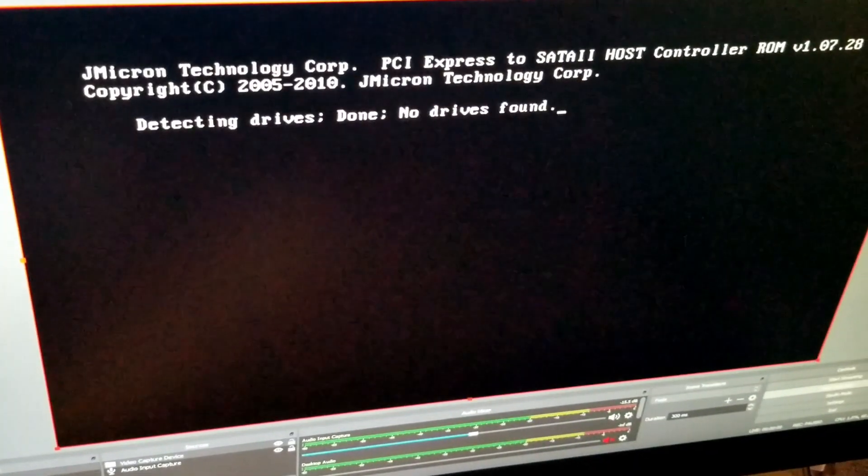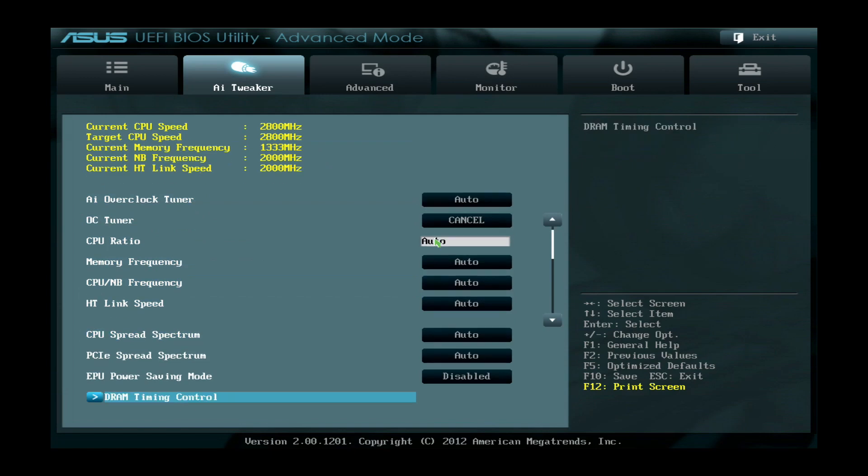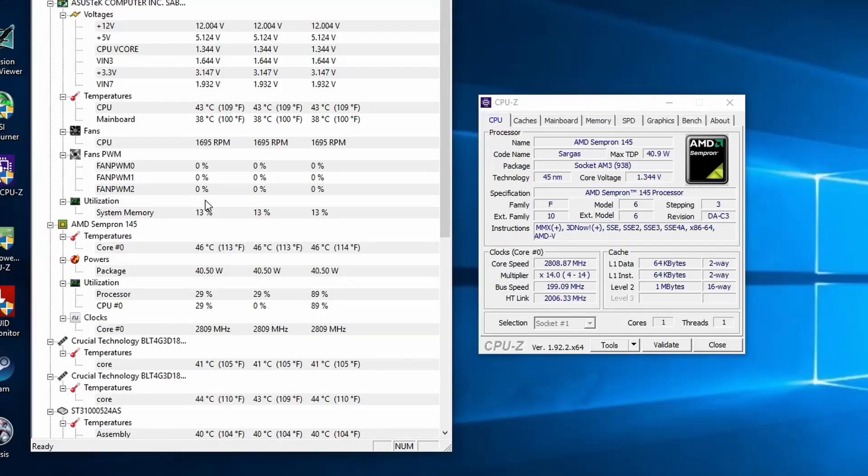Once everything's attached, we can get it powered up and ready to go. The first thing we need to do is enter BIOS, set the date and time, and make sure everything is set to the default settings for our baseline benchmarks. Once in Windows, we can see everything looks as it should, so naturally Cinebench R15 is the first up so we can get a baseline and see where we sit.